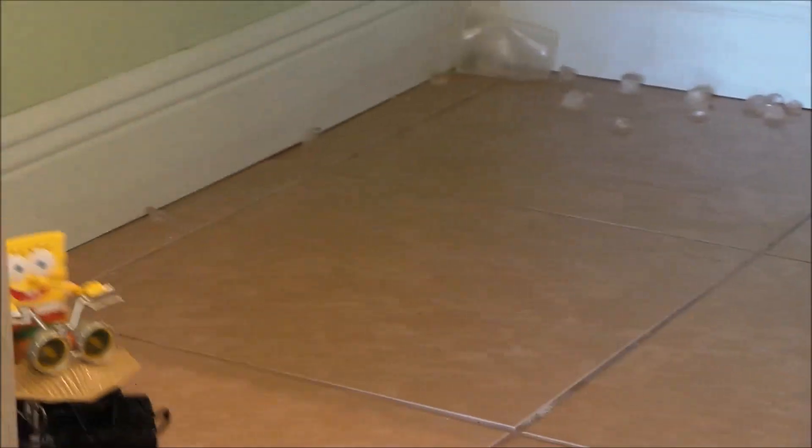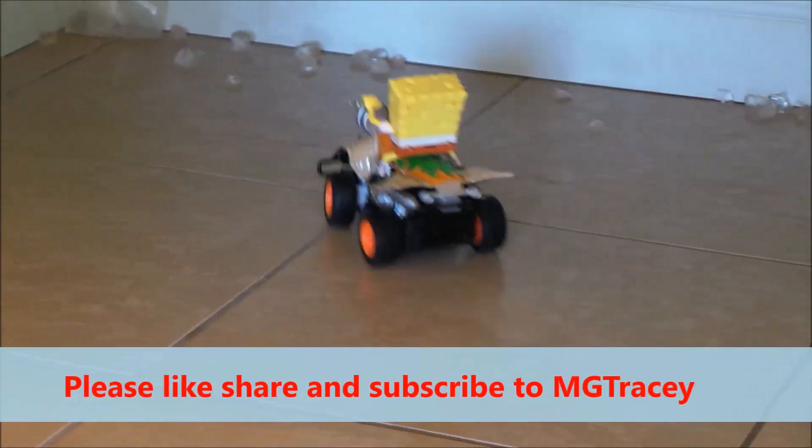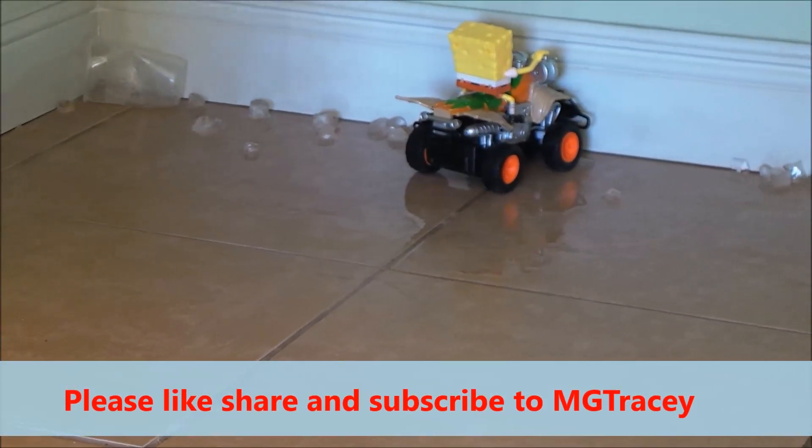This is a fantastic toy then guys. Hit that like button, share with your friends and subscribe. Take care and bye for now. Goodbye!